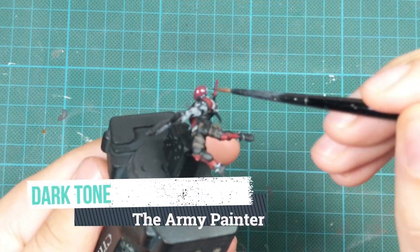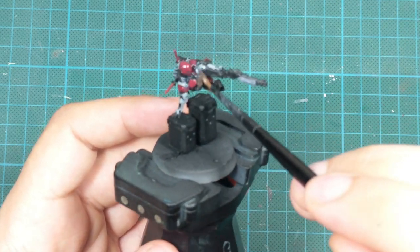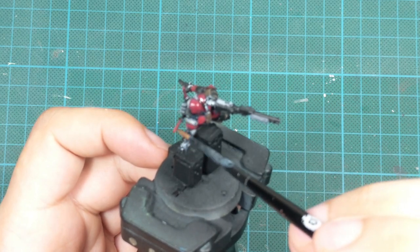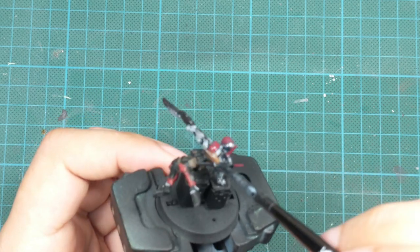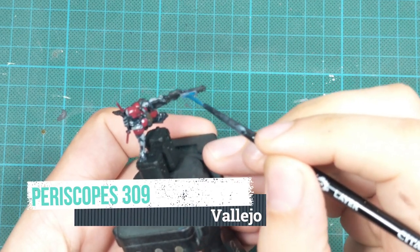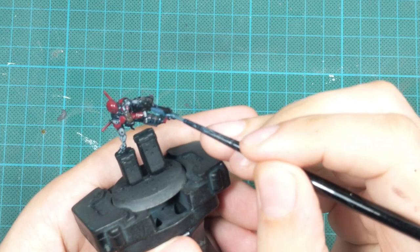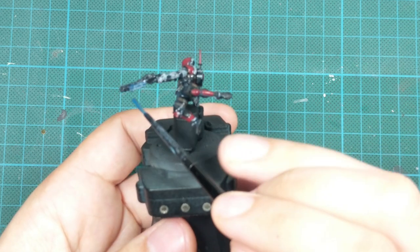Then I applied a really thorough wash of Dark Tone over the whole surface of the miniature. If you don't have Dark Tone you can use Nuln Oil — just dilute it a little so it doesn't look too strong. I did a separate wash with Poxwalkers just on the grip of the shotgun because I wanted it to be a different shade than the rest of the armor and the weapon.